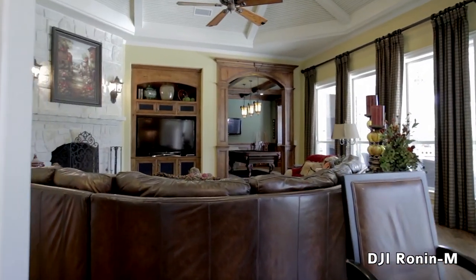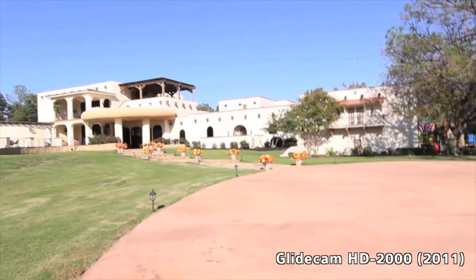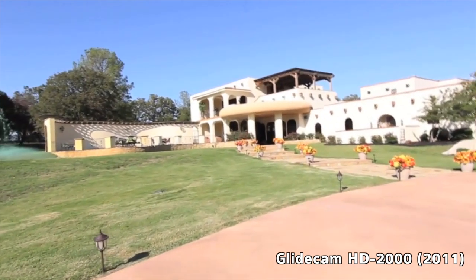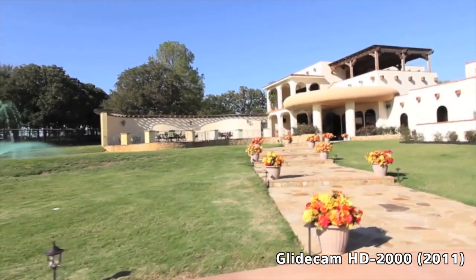I've been shooting real estate walkthrough tours since around late 2011, and up until about a month ago I was using the Glidecam HD2000 to stabilize the tour videos. In the beginning I was pretty bad — I couldn't keep it stabilized, so footage would rock back and forth. I would try to fix it in post and it would create weird artifacts and zooming issues.